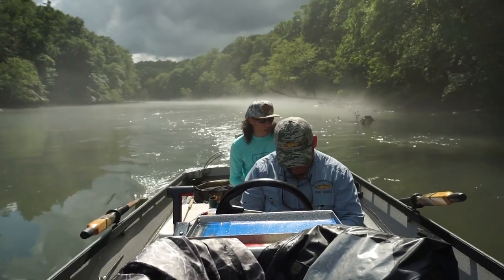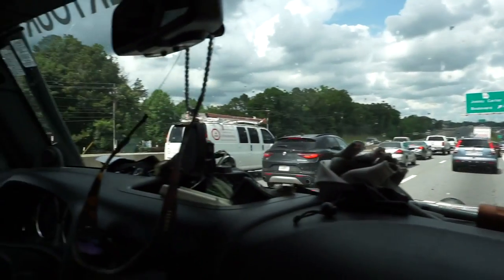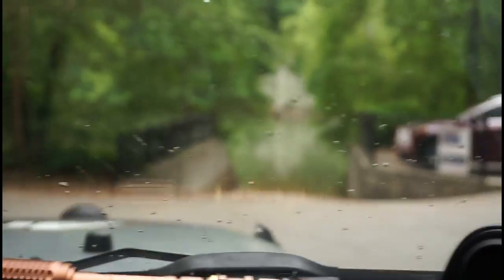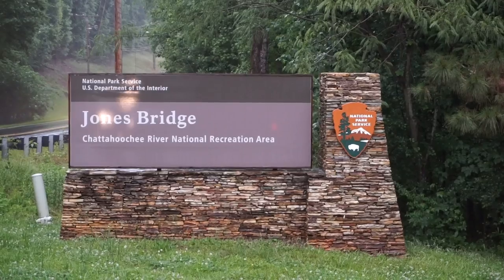Chris Scali from River Through Atlanta is taking us out for just a quick trip today. He must be running back up — maybe he has a motor. Cars with trailers.